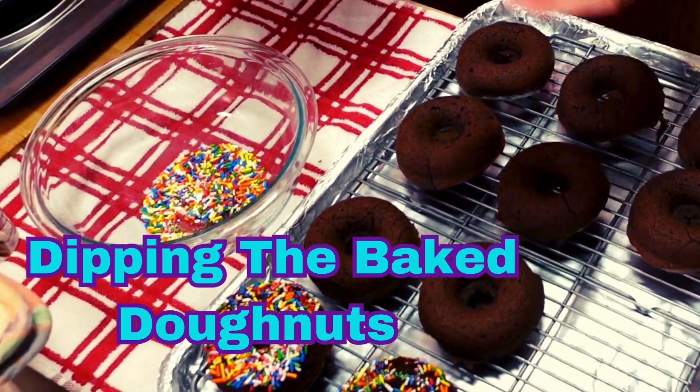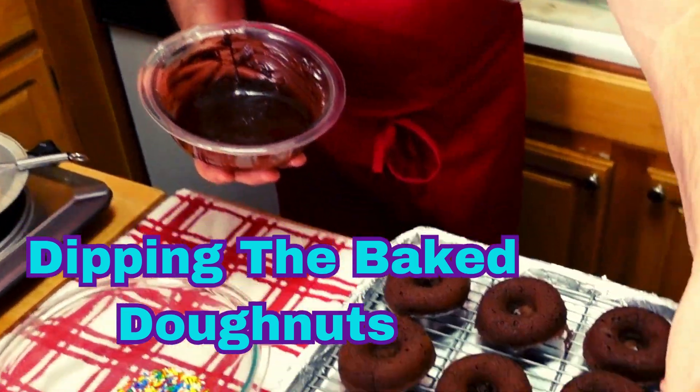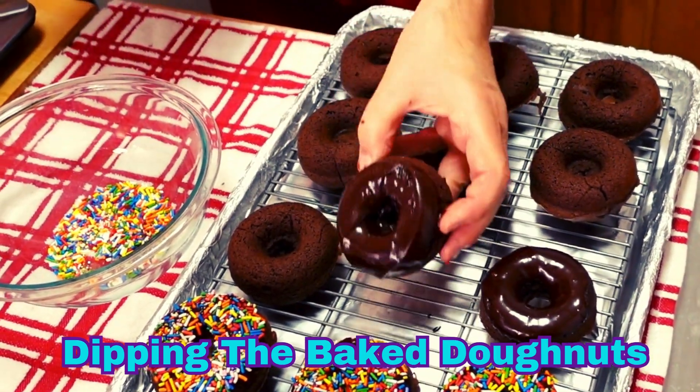Colorful donuts. Or if you like, just dip it in your chocolate like this and set it over there. Then you have just plain chocolate on chocolate with no nonpareils for color.